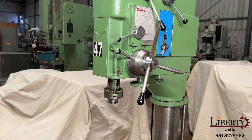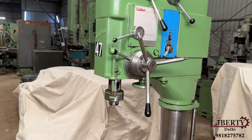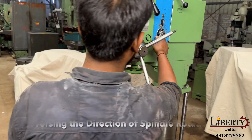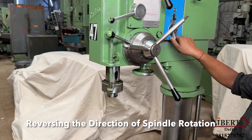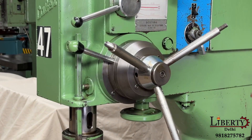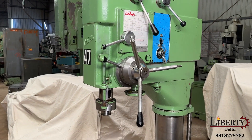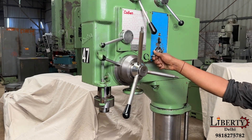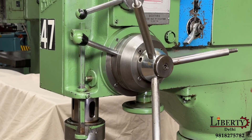Now we can reverse the spindle in the machine. Let me show you. The spindle can be reversed in direction — it runs clockwise and can also be reversed to run counter-clockwise.